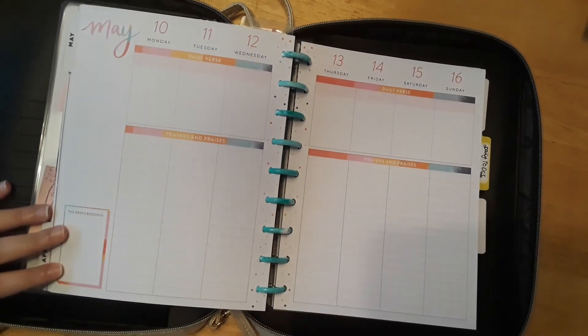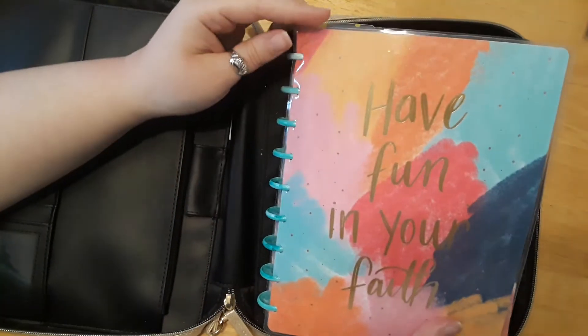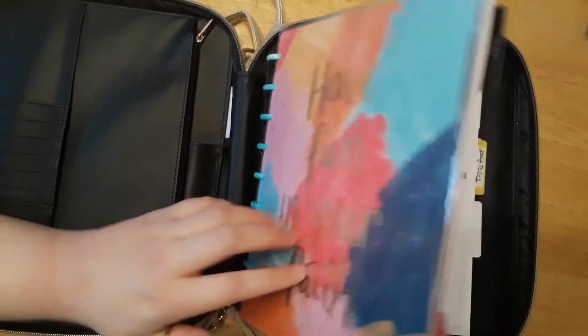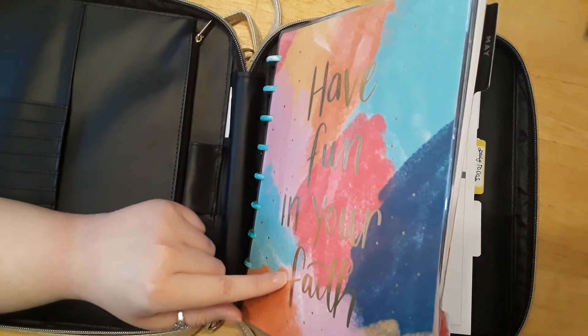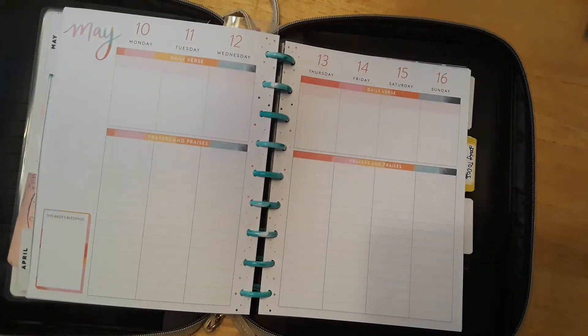So if you're new to the Happy Planner, this is the faith edition. This is the cover that I have — it says 'Have Fun in Your Faith.' They do come out with two or three different editions usually, but I usually get the first one that comes out during the year because I start right on January 1st.